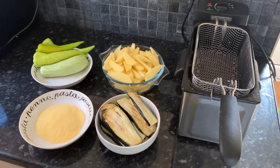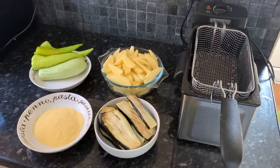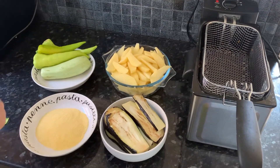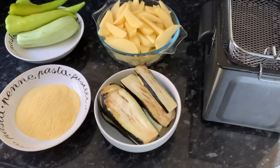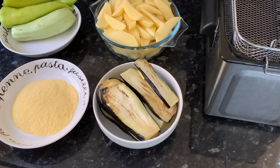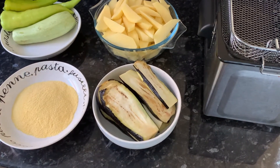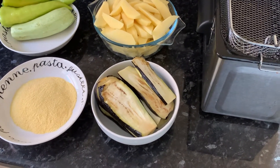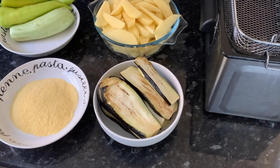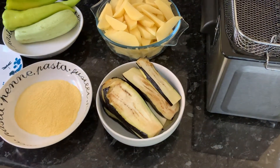Hello everybody, welcome back to another video. Today we're going to be showing you how to make an easy fried dinner at home using a deep fryer. For our ingredients we have some aubergine, which we washed, cut, added some salt, left it to sit for an hour, and then rinsed it again. We do this process because we don't want too much oil to be absorbed into the aubergine.